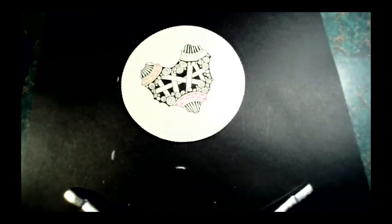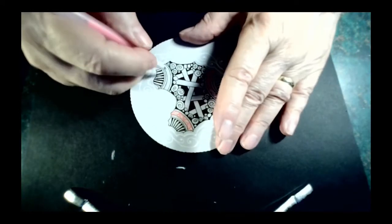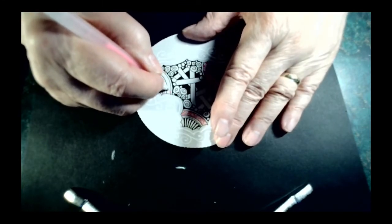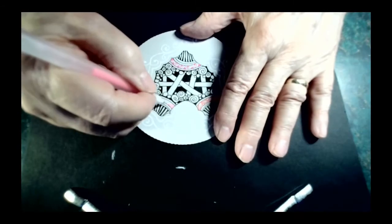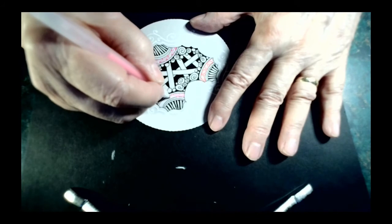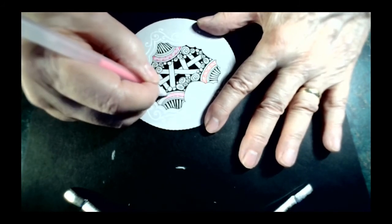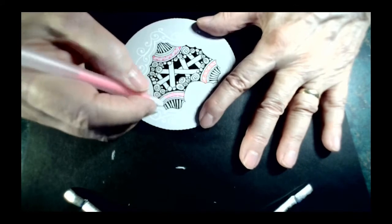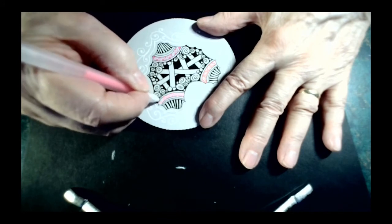Now my last color. This one is Shattuck. You draw a diagonal line and then go back and fill it in with more diagonal lines, going one way and filling it in the other way. If you're using a jelly roll and find that you've gone over some of your black lines and it makes them disappear, you can always come back and redo those black lines if need be.